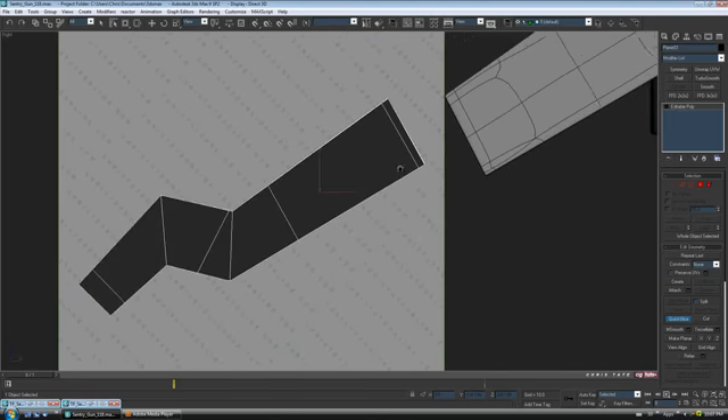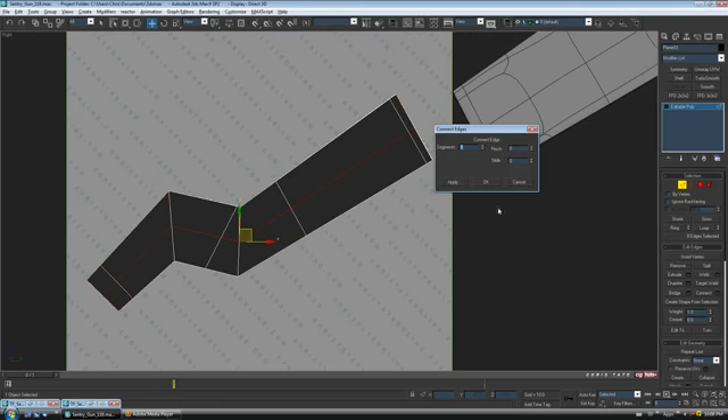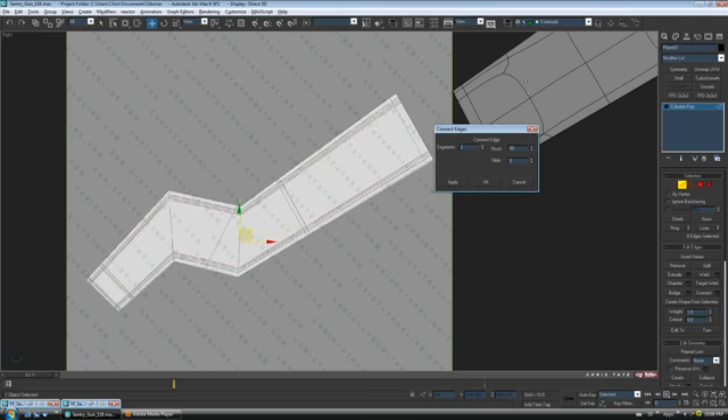We'll add a support edge at the top like that, and a couple of support edges along the sides as well. Go back to edge, grab one and do a ring on it, then do a connect — two segments — and take up the pinch amount. Let's go maybe 85 or so, that should work.